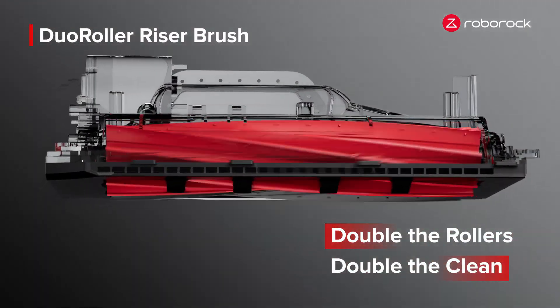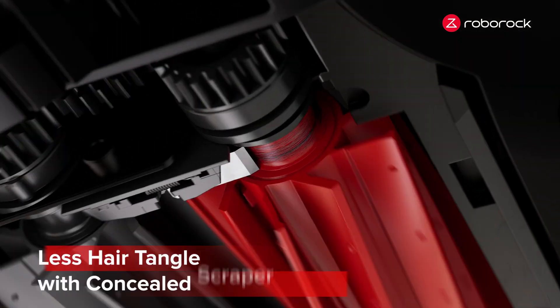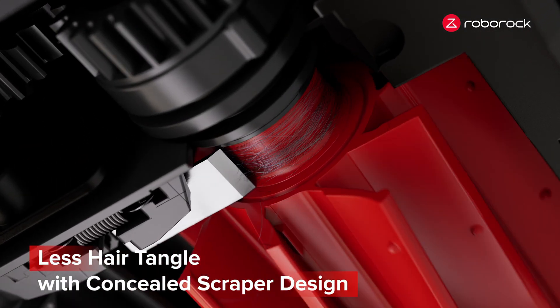The counter-rotating rubber rollers efficiently capture dust and dirt from carpets, and tangled hair is history with its innovative hidden scraper design.